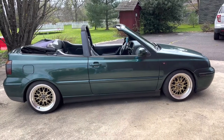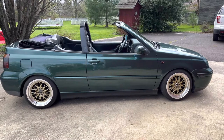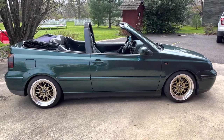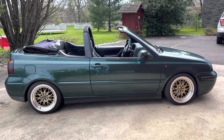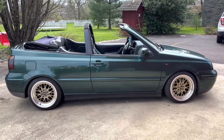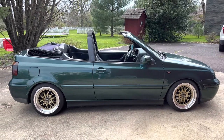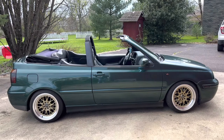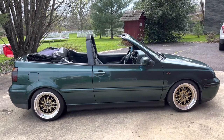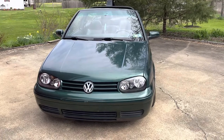I bought this thing for well in the low thousands. You can find examples like this for $1,500 to $2,000 easy, whereas looking for a Mark 3 Golf — even a Mark 3 GTI with the 2.0 in it, basically the same car — it's going to be one to two grand more than what you'll find a Cabrio for, which is crazy.